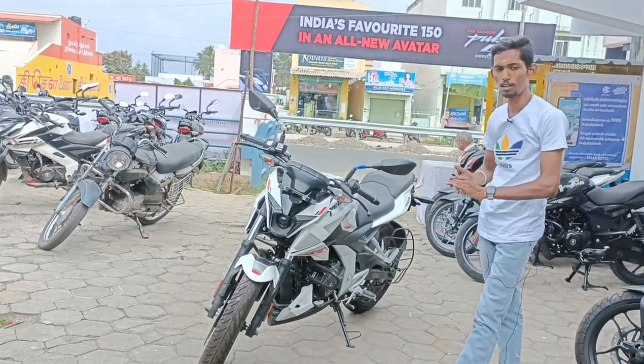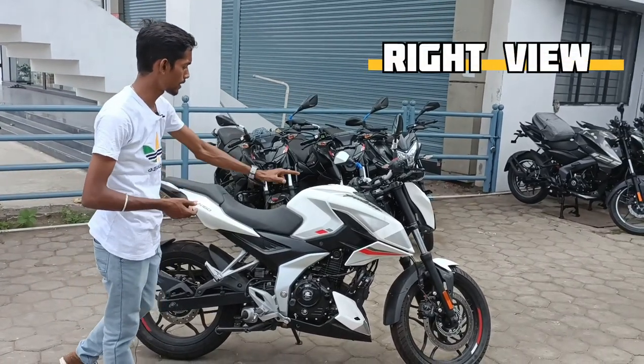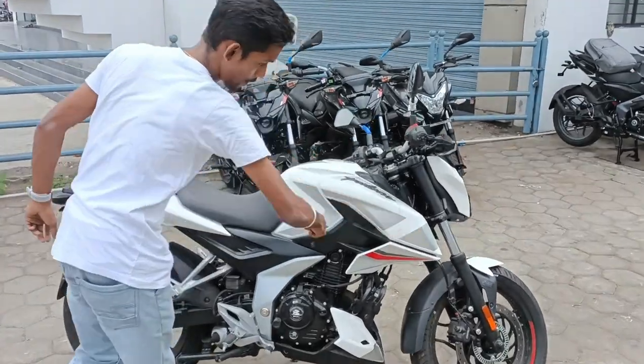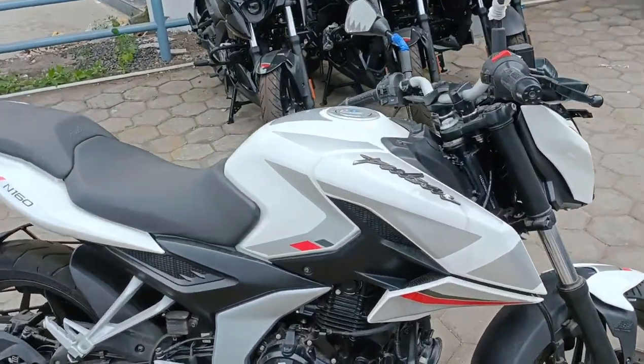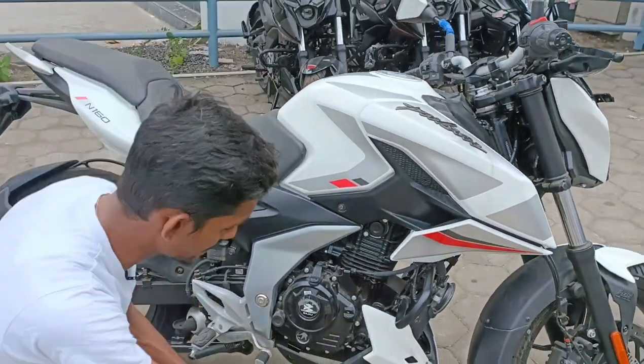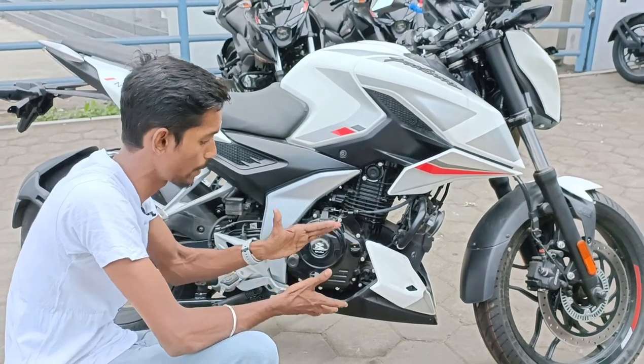We have a front wheel. We can see the right wheel, we can see the Pulsar. We have a nice sporty look, we have a nice design. We have an engine guard, we have a body color, we have a nice premium look.